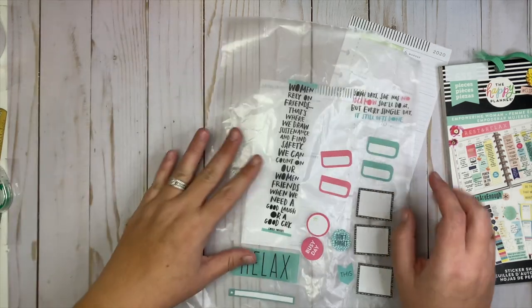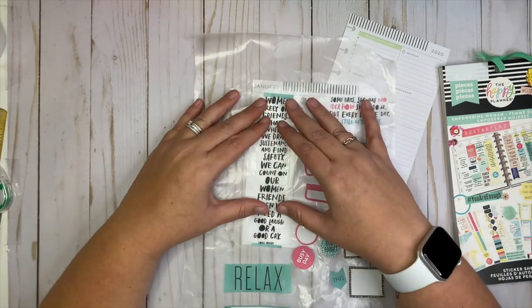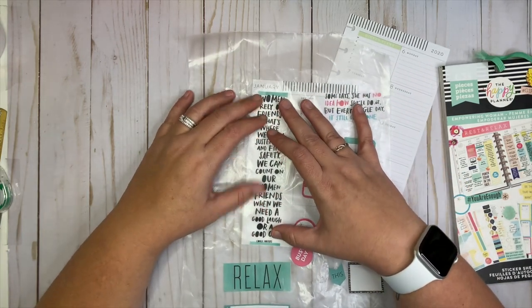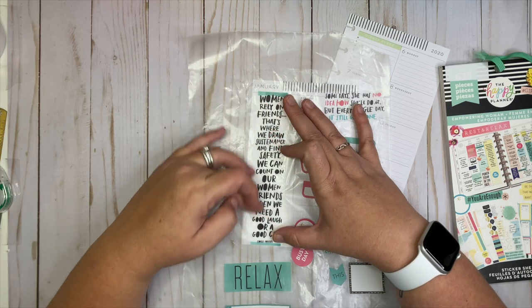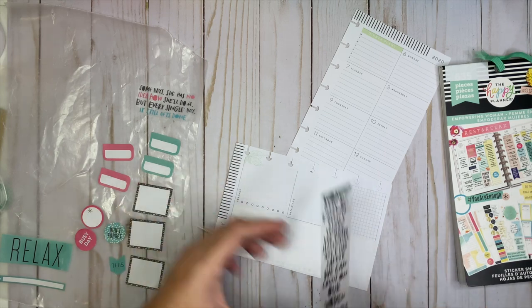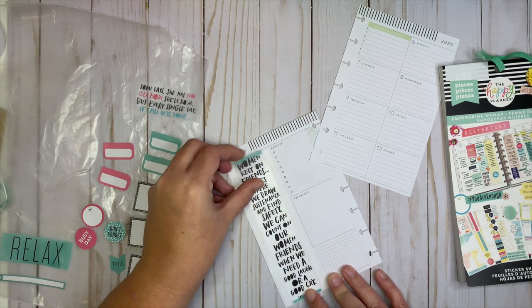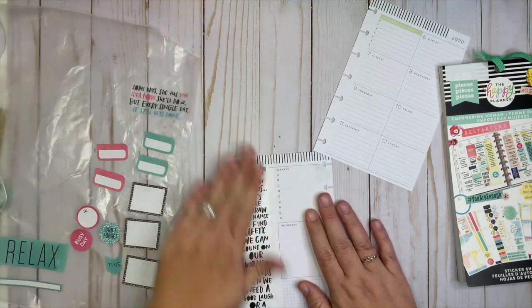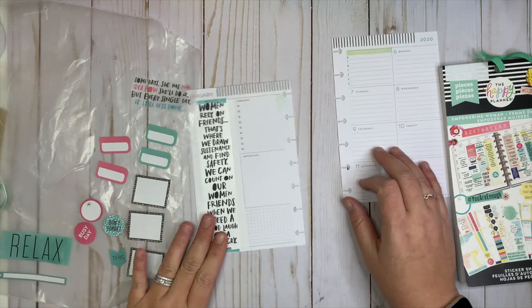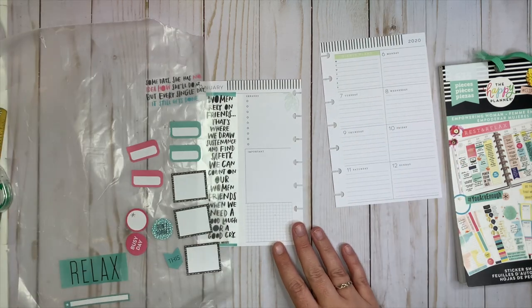Next thing I wanted to do was use up this really long quilt sticker right here. I had to cut off a little bit of the top and the bottom to get it to fit in this space. It's probably going to be better if I start at the bottom and bring it to the top. Come on, look straight! All right, I love that — it's so long.